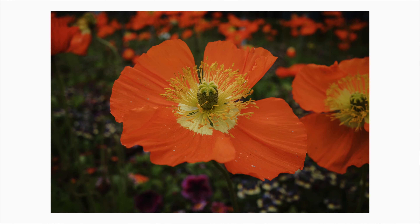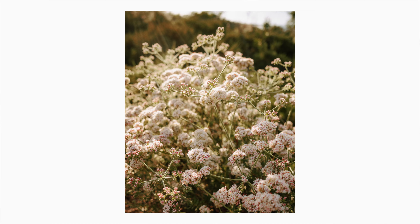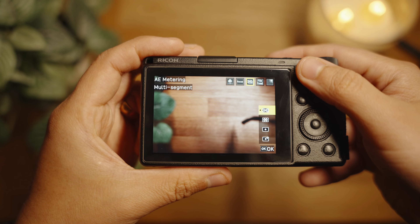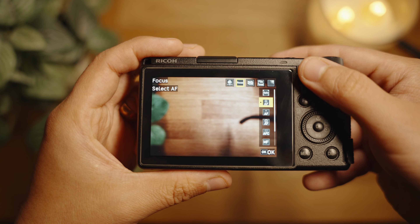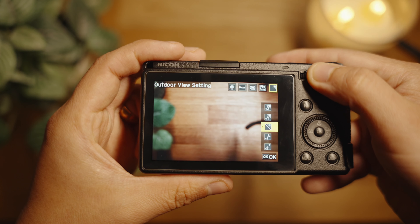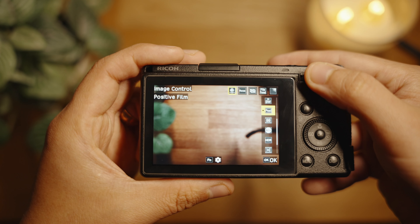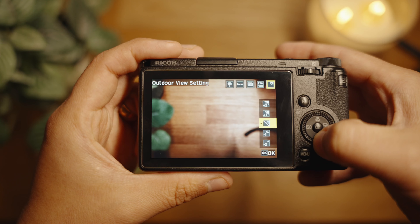The lens is also surprisingly good for macro shots. Even though it's a tiny camera, you can still take close-up photos of things like flowers. This camera also has a great menu system — it's very simple with not many pages, so you'll find what you need easily. There's also a sub-menu you can access with a lever on the camera that you can customize. I have mine set up with focus type, metering, file format (RAW, JPEG, or both), and screen brightness for indoors vs. outdoors. You get used to it very quickly.